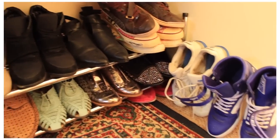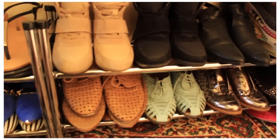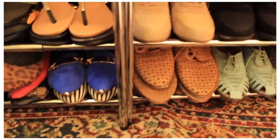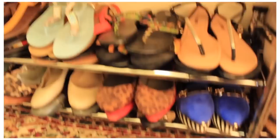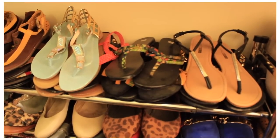I've got sneakers and closed-toe shoes, my brogues, my flats that are covered. Got a few more on this side at the bottom. And at the top here I've got the bulk of my sandals and stuff that I can wear in summer.